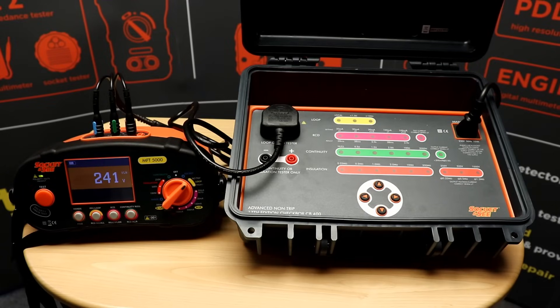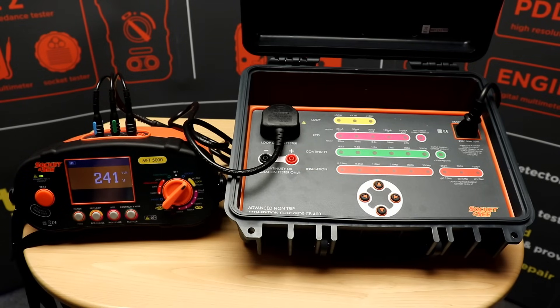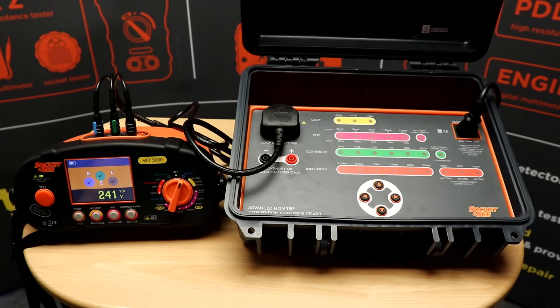Finally I'm going to use the CB400 to check the accuracy of the MFT 5000 loop test. I'm simply selecting local on the CB400 checkbox. This first measurement is dependent on the local earth loop impedance and the internal impedance of the CB400. Once I press test on the MFT I'll get a loop reading. It is quite a high reading in this case because we're running off extension leads, but that's not a problem. So I'll switch the tester off and then add one ohm onto the local loop.